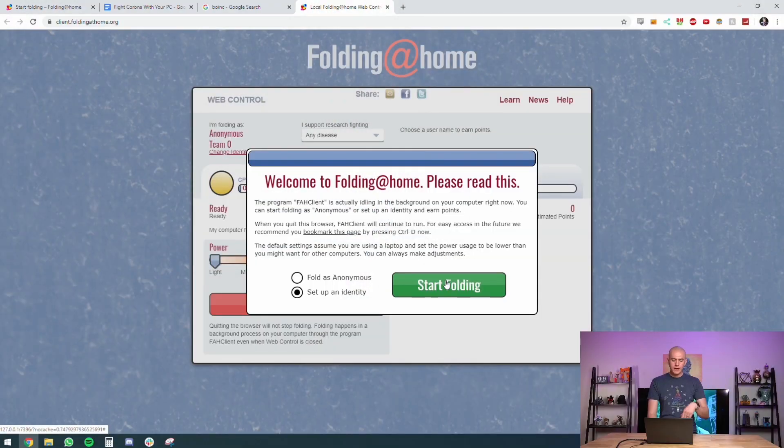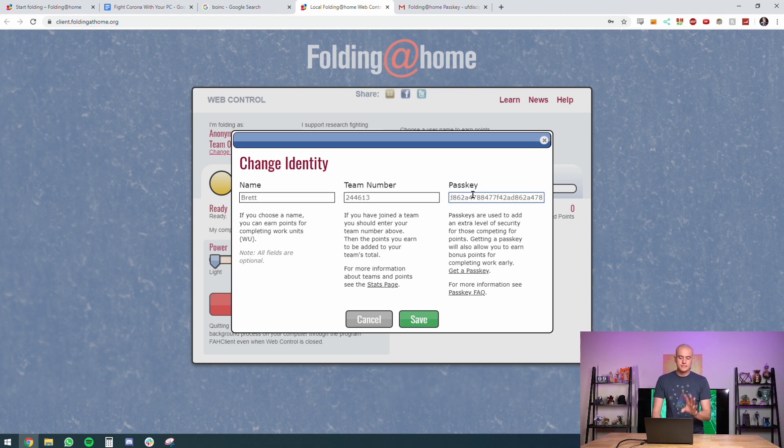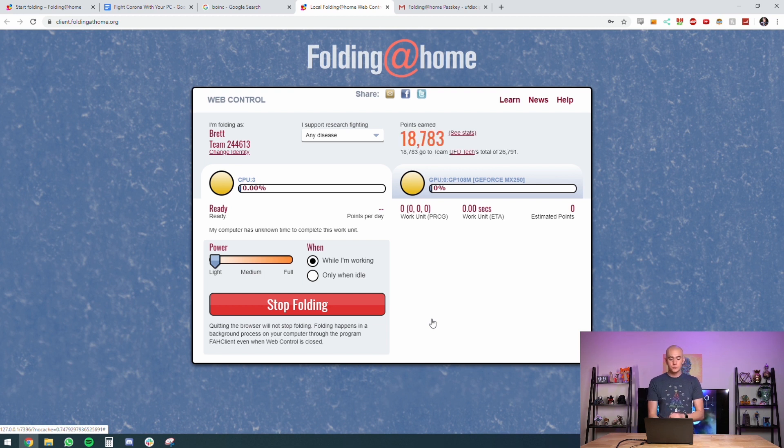If you set up your identity with Folding@Home you get more points toward the leaderboard — there's no prize, it's just glory rights for helping science. I already have an identity set up with my name, team number 244613, and a passkey. The passkey isn't for getting into the team — it's so you can register all your work to yourself. It lets you link multiple PCs to your username so you get maximum credit. Since I currently have five computers running and will add a sixth, I have a unique passkey. You can get it by setting up your name and email with Folding@Home.